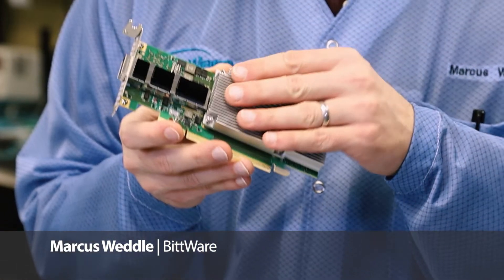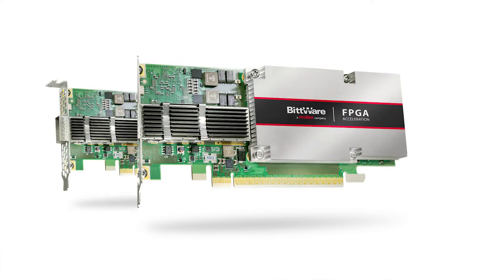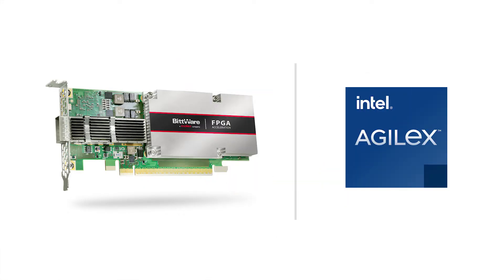This is Bitware's IA420F FPGA card. It's a low-profile, single-slot PCIe card with an Intel Agilex FPGA. As part of Bitware's Agilex-based IA series of cards, you're getting the latest high-performance silicon coupled with our focus on enterprise-class products suitable for both development and deployment.